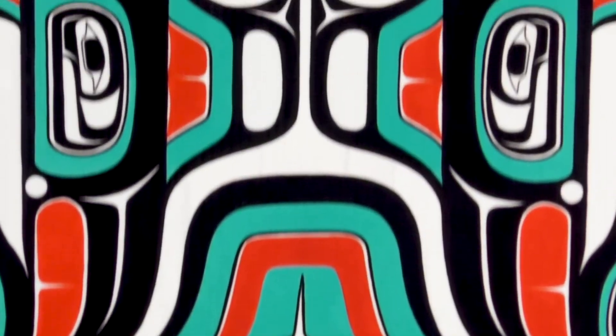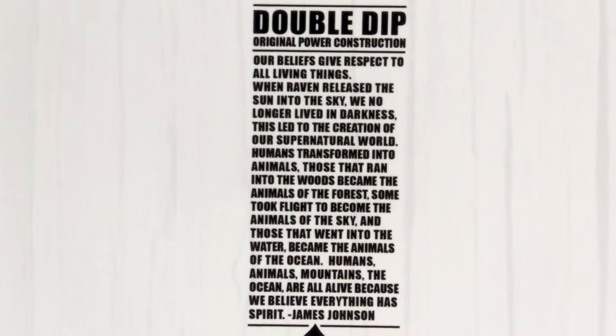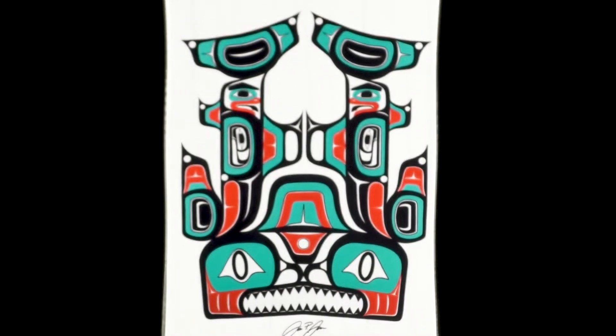We were lucky enough to work with James Johnson, who's a Tlingit native artist, a friend of Lando's. He's just a genuine, authentic native carver, and I love that kind of roots that he brings. The board ends up being a wall hanger because of it.